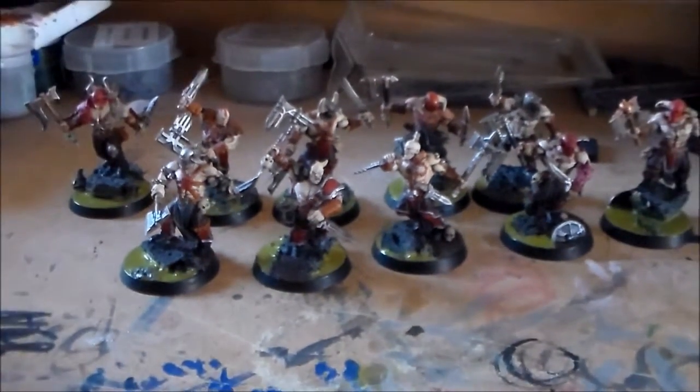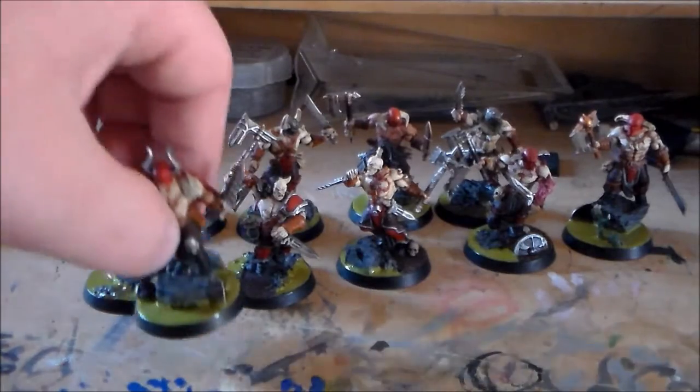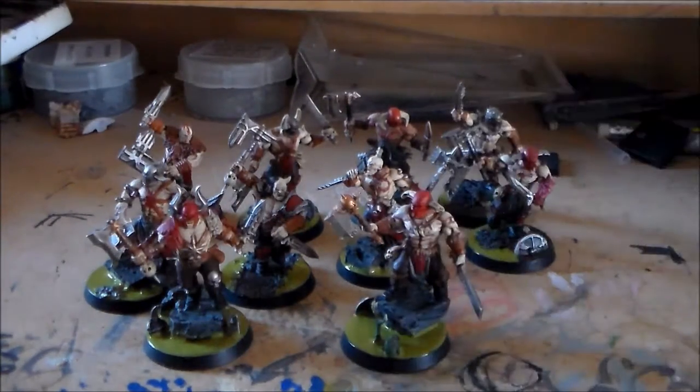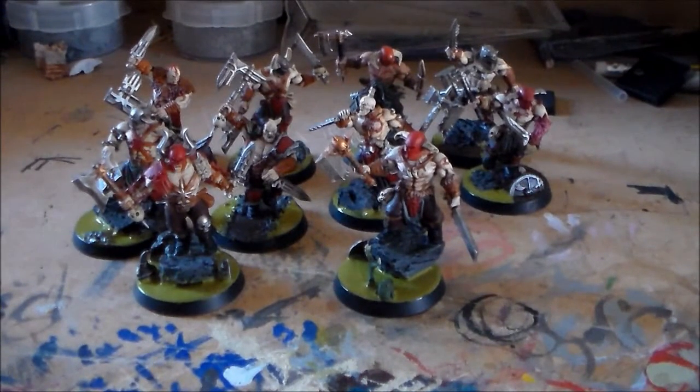That's what the unit looks like. Put all their new funky bases on them. I like them — I think they look really nice in the end. Like anything I do, I'm always a bit unsure about it anyway, but I think these guys look pretty nice.